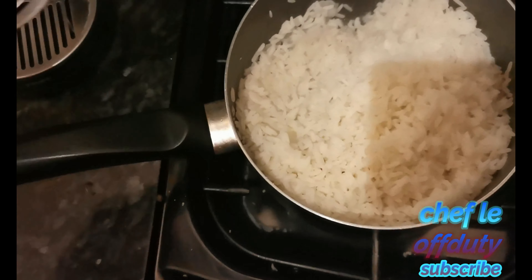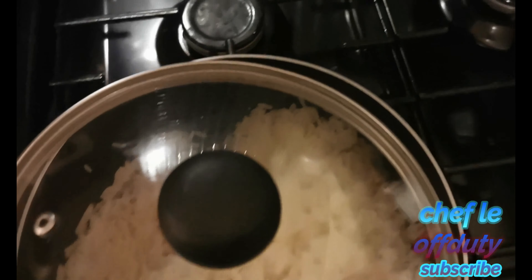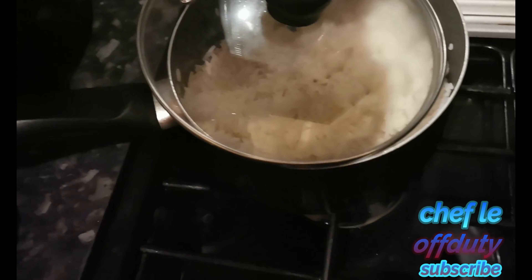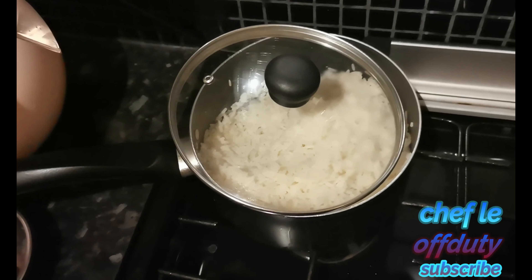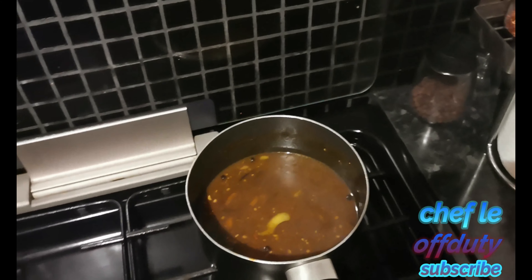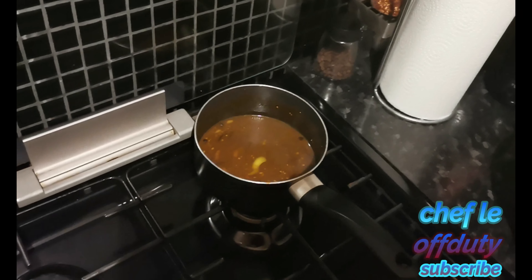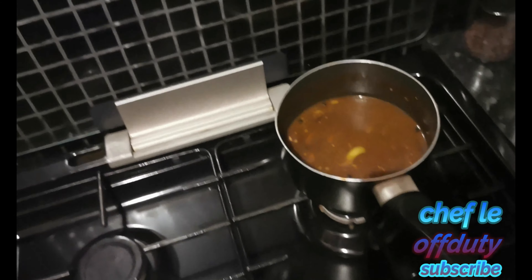I've got a pan of boiling water with 500 grams of plain white rice in there. The water is salted because I always salt my water when I'm boiling something — it just helps with flavor. I'm going to bring this down until it's obviously cooked and then put it to the side to rest. The rice is cooked now — as you can see there's no more water left in the bottom of the pan.